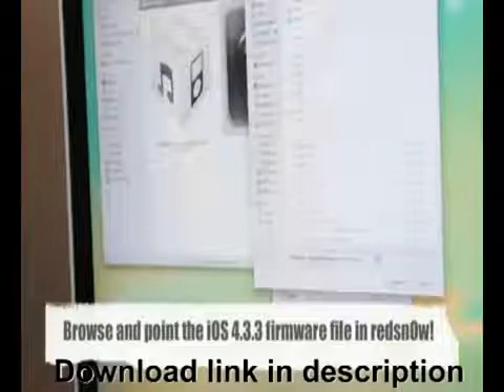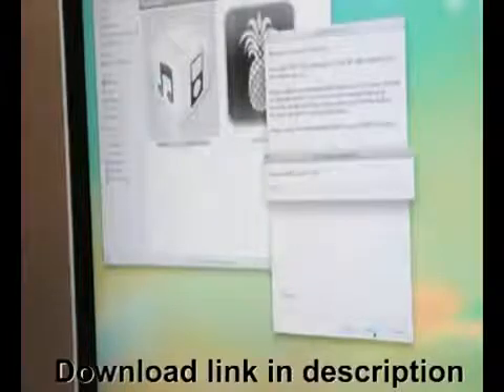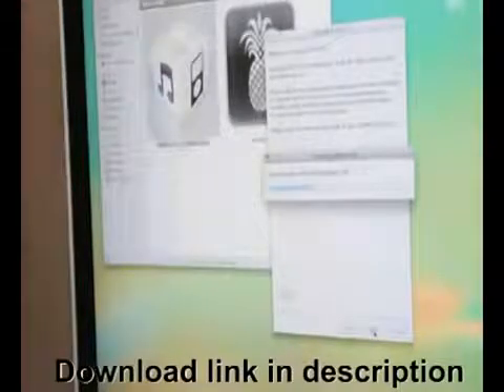Now that RedSnow has opened, click Browse and point it to the firmware file you've downloaded — the 4.3.3 firmware file you downloaded for your device earlier. Click that, and then press Next.